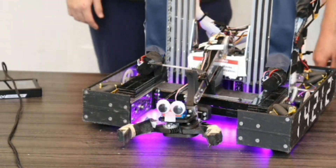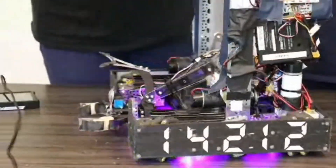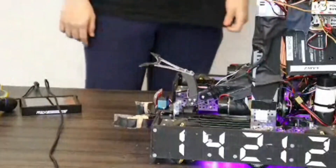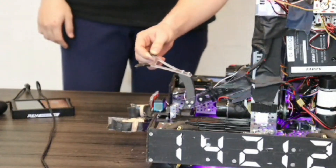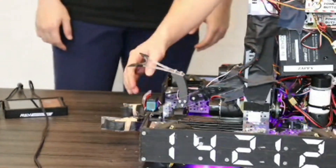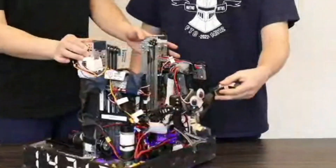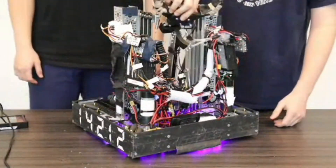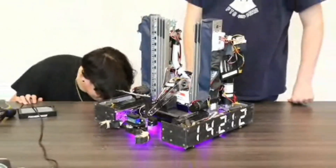I see some sort of junction alignment device above your claw — can you talk about when you added that and what it's made of? It was made using a shot bot top max, using polycarbonate. We've had a few iterations of this, but we ultimately settled on it because it's lightweight and works really well for our autonomous. When you flip the claw over, it's able to align to a junction hole and swerve onto it. This was something we planned and implemented really early on in the season.